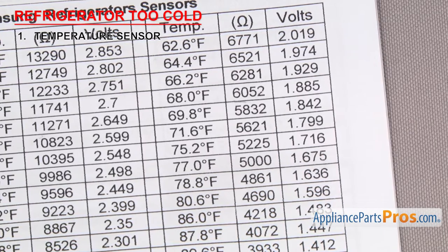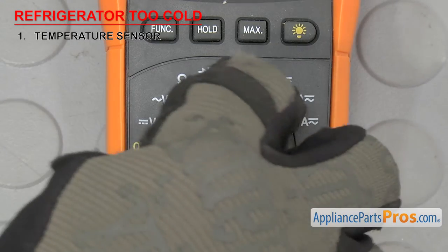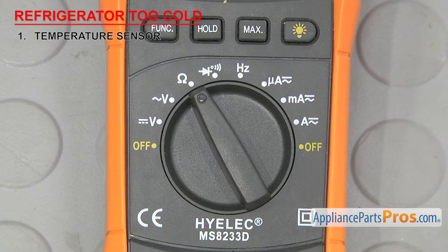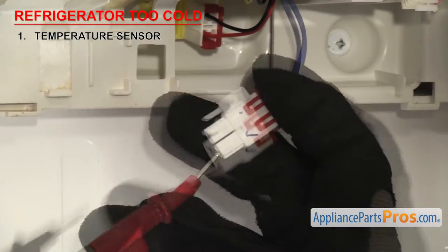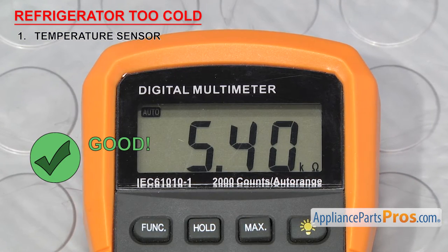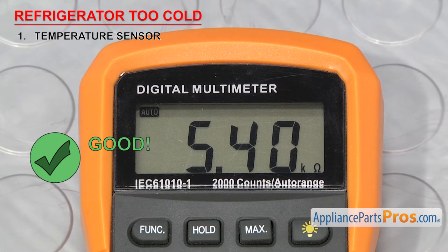Our sheet says about 5400 ohms at 73 degrees Fahrenheit, so set your meter to ohms. Our meter automatically detects whatever ohms are coming in, but you may need to set your meter to read the proper ohm level. Touch the probes to the wiring harness pins or bare wires, whichever you have, and check the ohms reading. It should be close to the one specified in your spec sheet. If it is, you can reinstall it, but if the reading is way off or you're not getting a reading at all, you'll have to replace it.